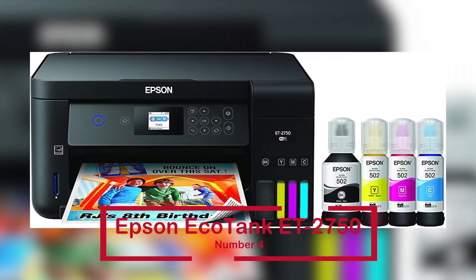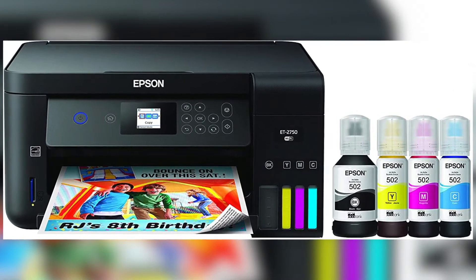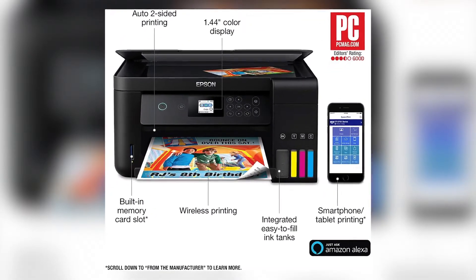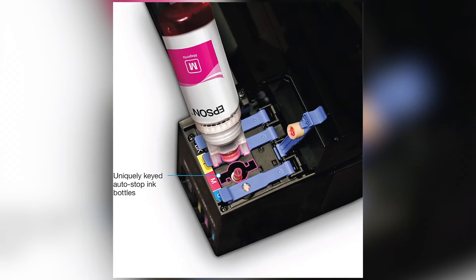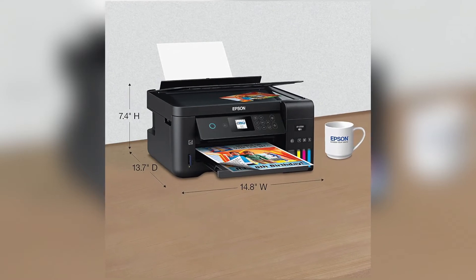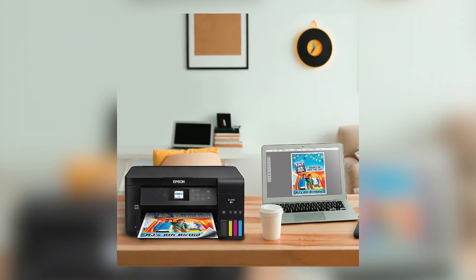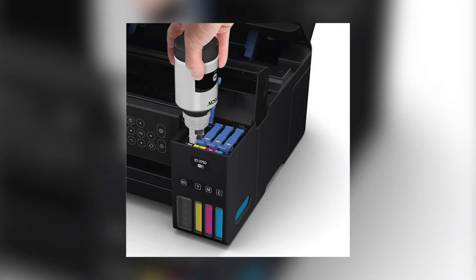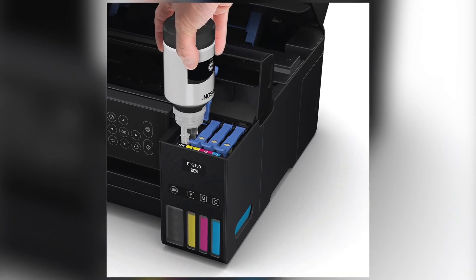The Epson EcoTank ET-2750 is ranked number 4. This printer is geared toward novices, so we recommend it if you're just getting started with sublimation printers. The business strongly advises using genuine Epson inks for the finest printing results. The Epson EcoTank ET-2750 costs $383.88 and has over 10,590 Amazon ratings. Non-Epson inks or inks that haven't been specifically developed for your printer may cause damage that isn't covered by the Epson guarantee.